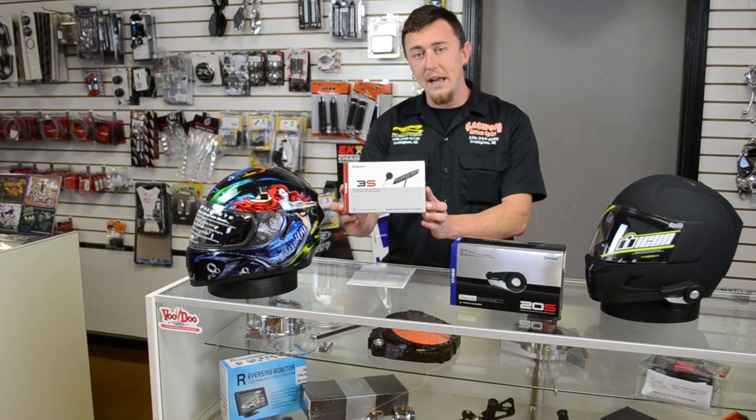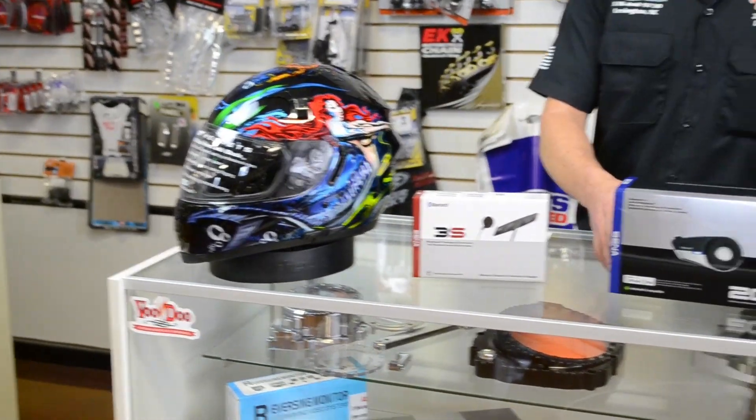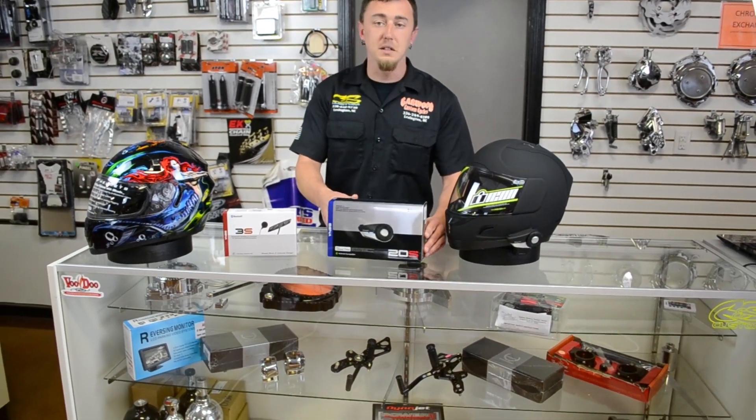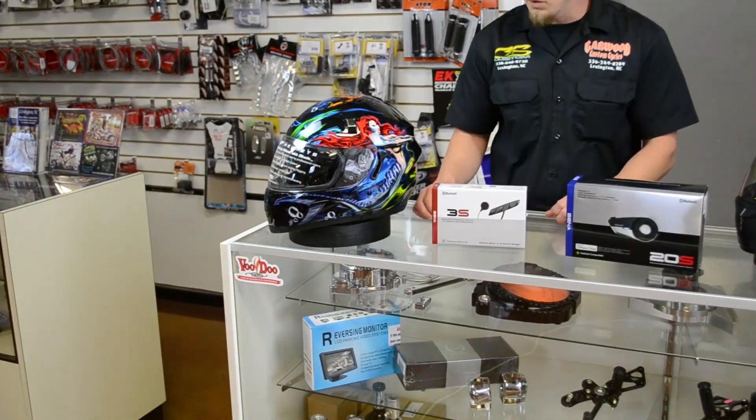Today we'll be talking about the 3S, a really, really good system here. And also we've got the 20S. Both of them, great systems. Me personally, I have the 3S in my personal helmet.